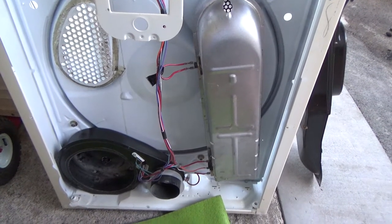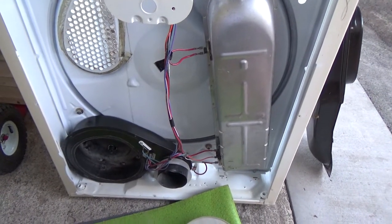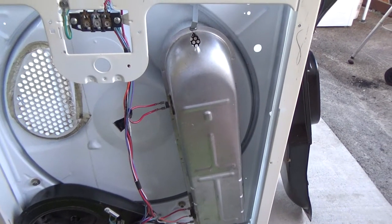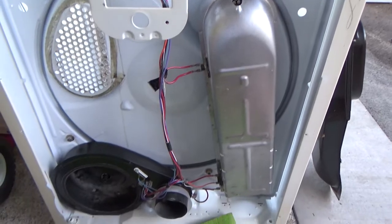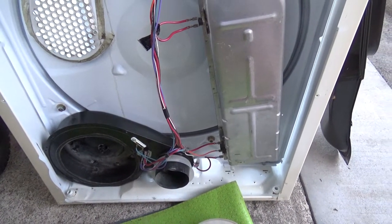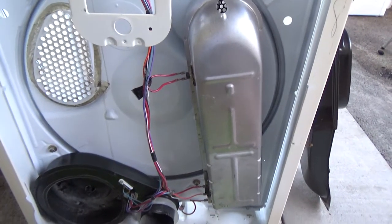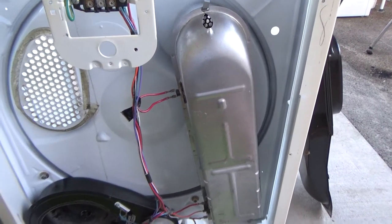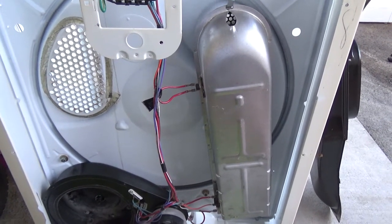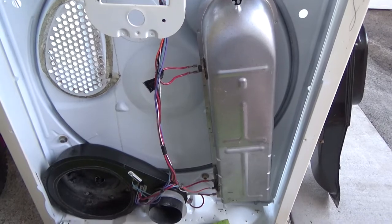I've been working on appliances lately and this one I completely took down. I started putting it back together and decided I should make a video in case somebody's done this and they're not sure what's going on. A tip I recommend: before you completely disassemble something, take pictures of it. I've got a couple extra dryers similar to this one so I can reference them.